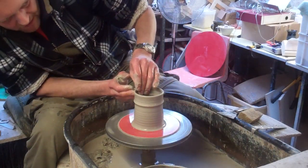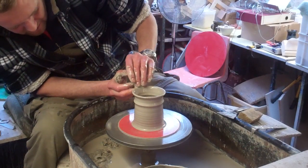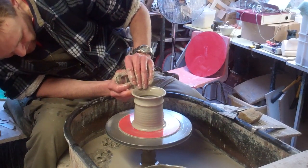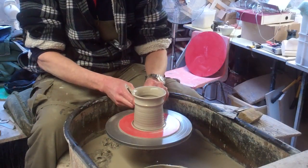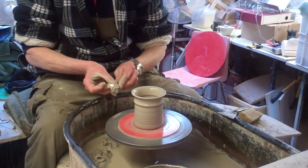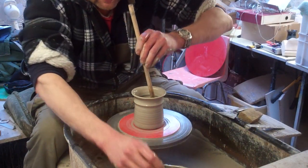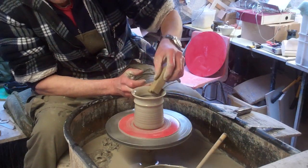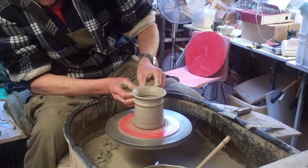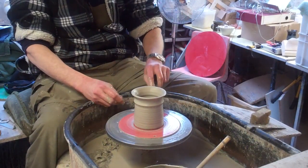On the top you can either flatten it off like I did the last one, or you just roll it round like so. Like I say, it's as simple as that — a really basic pot. It's just something different to practice. You can use it when you fire it — you can put your pencils and pens in it. Always nice to have something you can use.